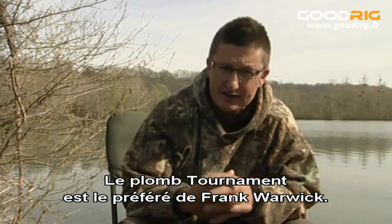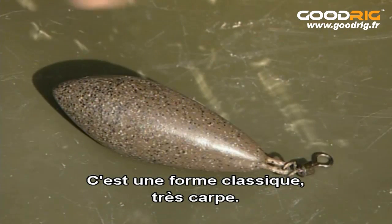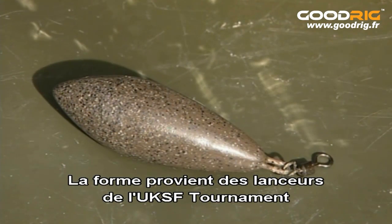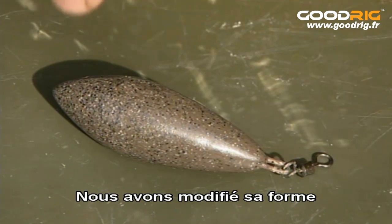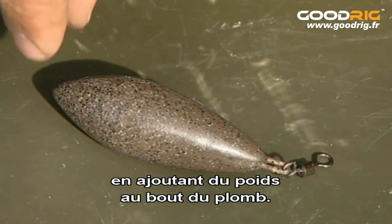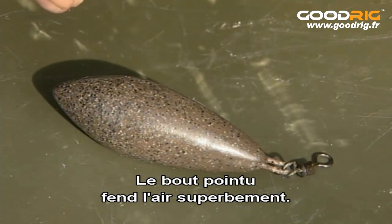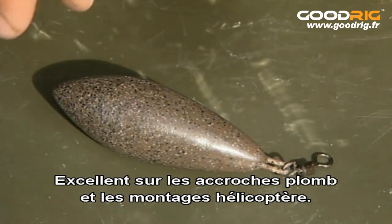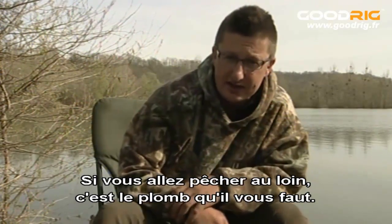The Tournament Casting Lead is Frank Warwick's favourite design — it's a very classic carp shape. We've taken the shape from the UKSF Tournament Casting guys who use this shape for long-range casting competitions, and changed it from the original zip shape by putting more weight into the nose of the lead so it's more stable in flight. It's got a pointed nose that cuts through the air brilliantly, it's excellent on lead clips and helicopter rigs, and if you're going for extreme range this is the lead for you.